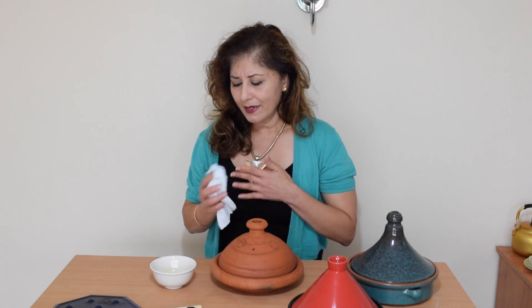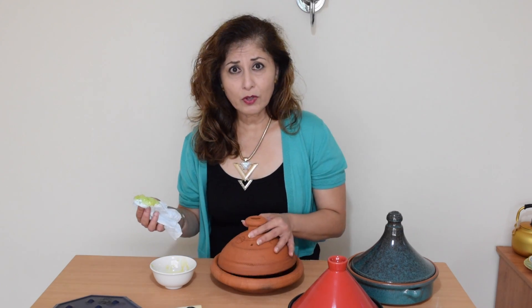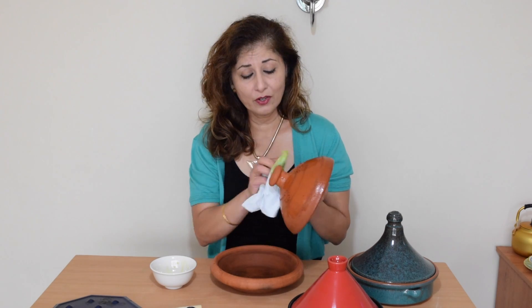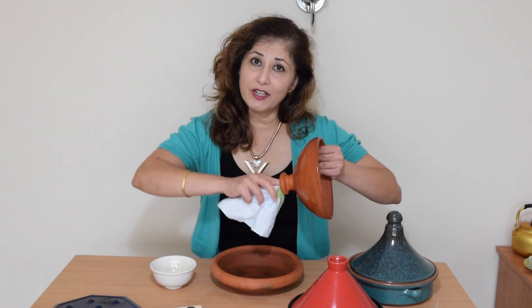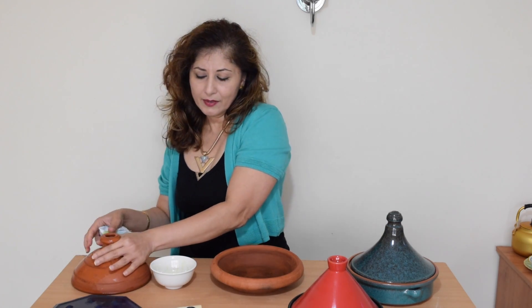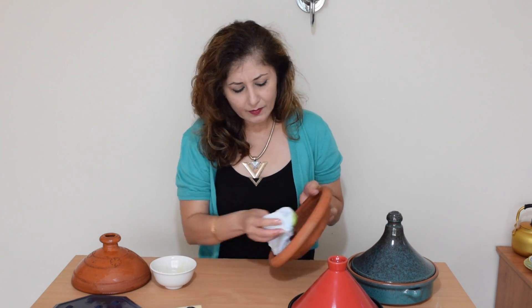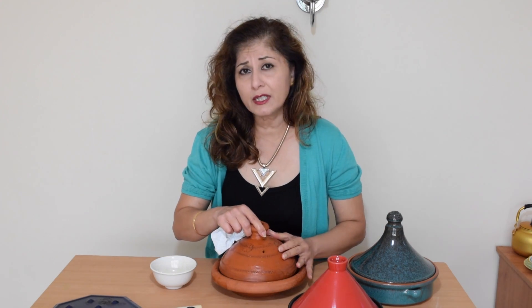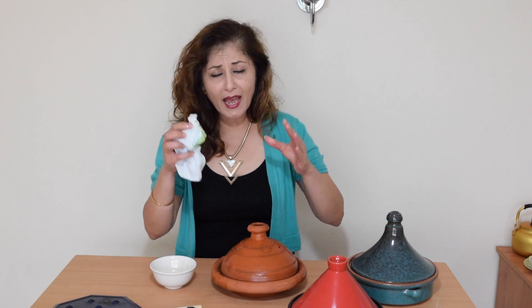You'll find that it dries very quickly because it's porous. Once it's dry, get some extra virgin olive oil and kitchen paper — I prefer kitchen paper because I just throw it away. Get a bowl of extra virgin olive oil and start rubbing it all over. Every single part of the tagine — the inside, the inside of the lid, all around, the rims, the edges, get into every part that you can, the base — don't forget the base. Cover every surface of both the lid and the base.